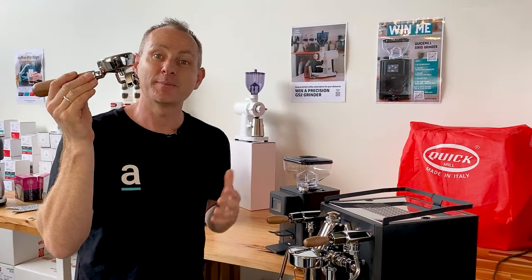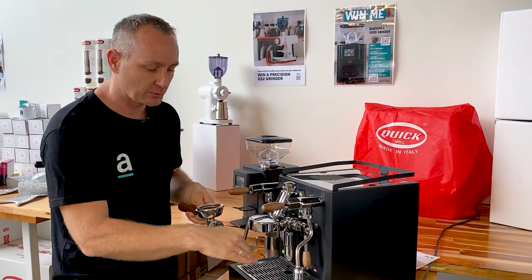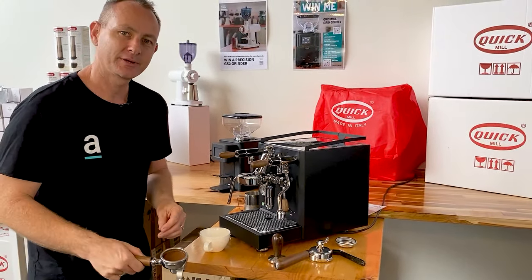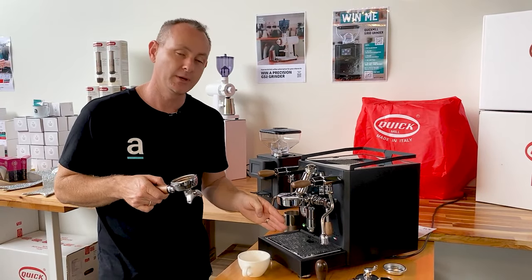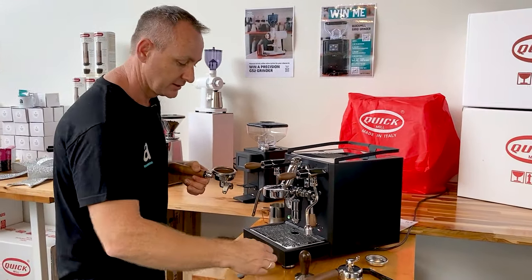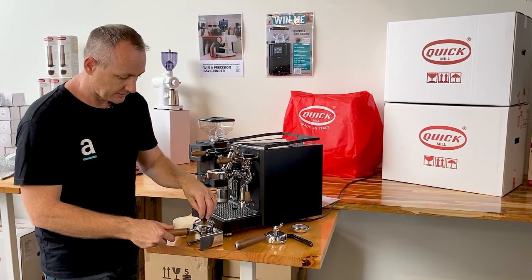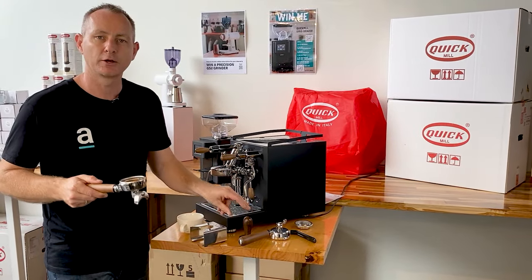I did just use an automatic tamper. One thing I need to point out about these machines is you'll see the spouts facing into the machine, which means that if you're extracting it will fall into the drip tray. But when you go to use a manual tamper and try and put it on the edge of the bench, it will slip off — that's a bit of a trick. I generally try and turn that around if there's enough room so those spouts still drip into the drip tray. A quick and easy fix is to grab yourself one of these tamping stations, which are purely designed to allow you to pop that handle in and tamp nicely.